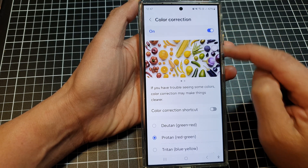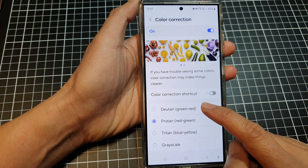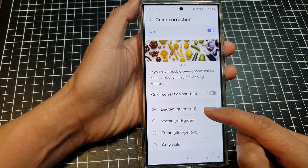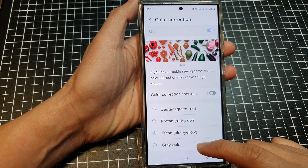And that's it. Once it is turned on, you can go down here and select one of the color types that you would like to use. Here we've got Deuteranopia, Protanopia, Tritanopia, or Grayscale.